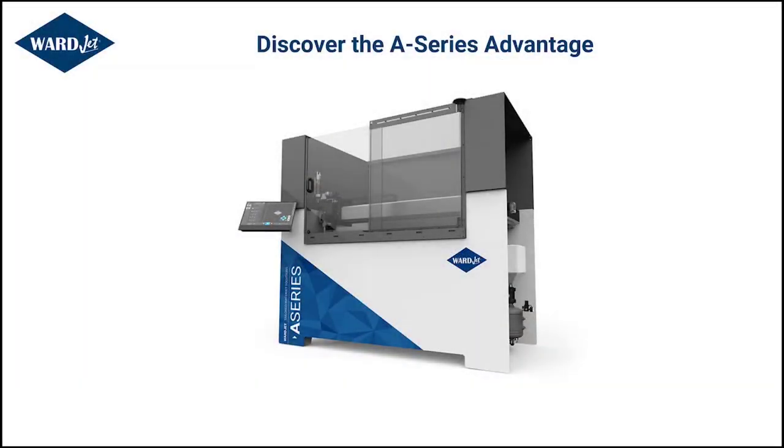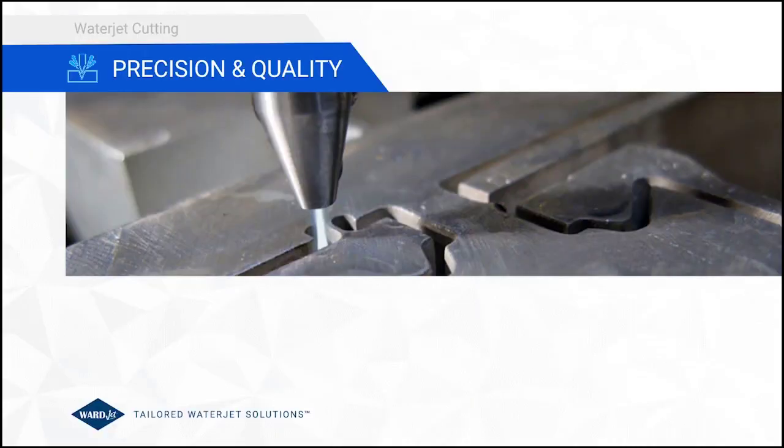As you can see, there are tons of innovative and interesting design concepts used in the development of the A-Series. To add additional value — especially in educational facilities, secondary schools, and even high schools, as well as multi-user environments looking to train people — we developed our WardJet Waterjet Curriculum.